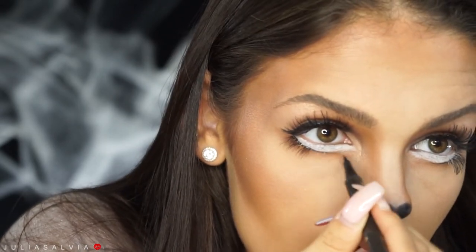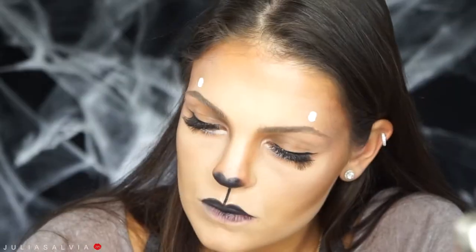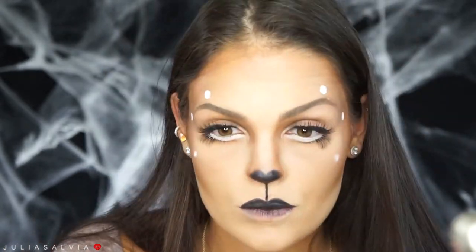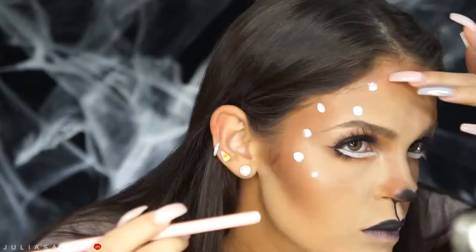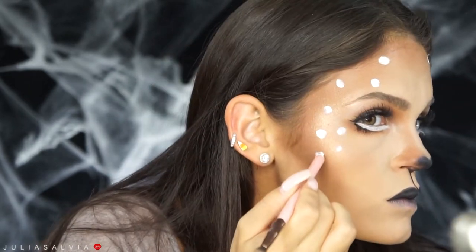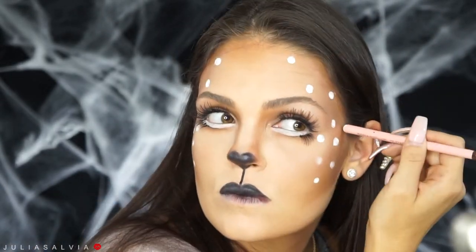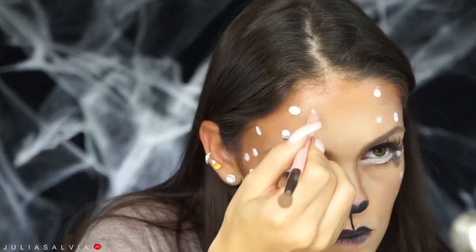I then took some black eyeliner just to accentuate and fix that waterline. Now it's on to the best part, which is the spots! I wanted to go for more of a fawn type of deer, so I used some white paint from Snazaroo to create dots all over my face. I went a little crazy on the dots, but I wanted to really create these in a special and cute way. From all the pictures of deers I've seen, I didn't like the spots they chose, so I went with more of a smaller dot. I just used the back of any makeup brush to create them.